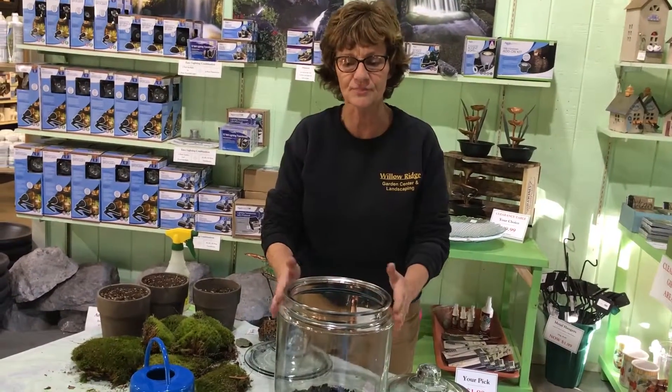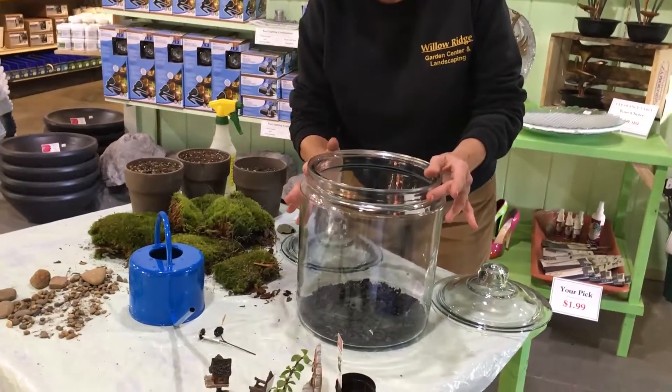First thing that you do is pick a container, and usually a glass one because you want light to come through.